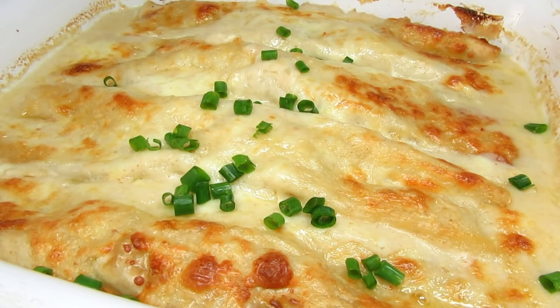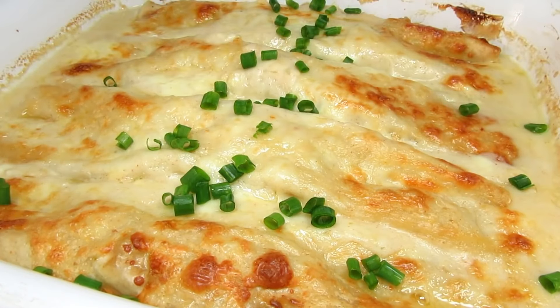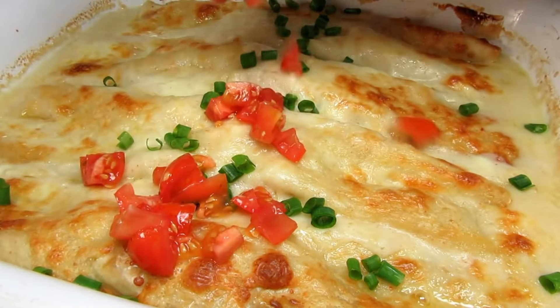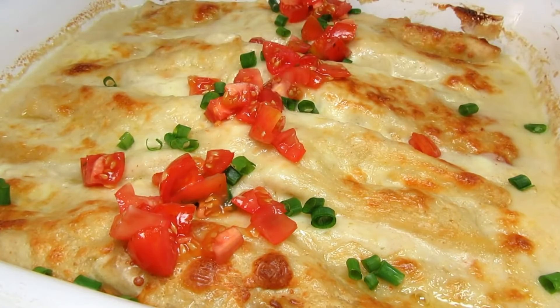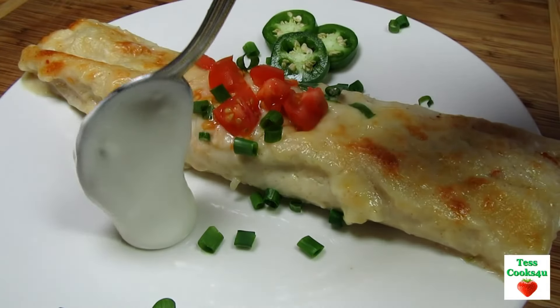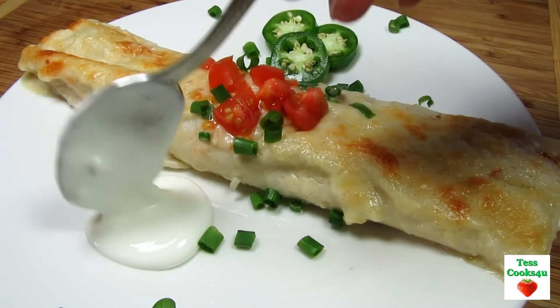The turkey enchiladas are done and smelling wonderful. Letting these cool for a good 15 minutes before serving. Meanwhile I'm adding more flavor and decoration to the top with some chopped green onions and tomatoes. These leftover turkey enchiladas are so rich and good.